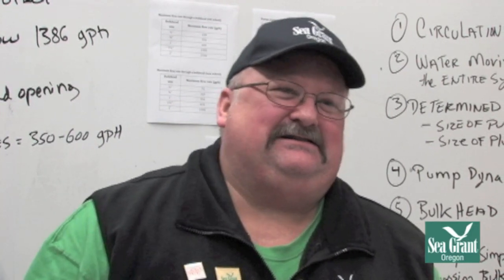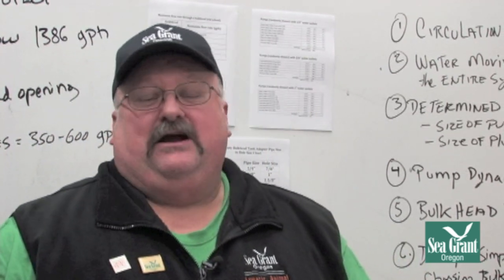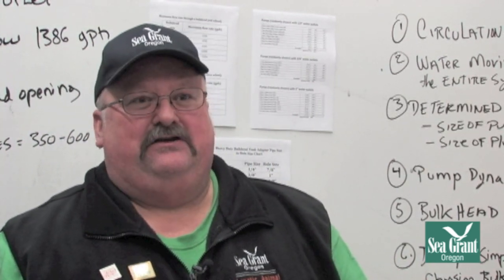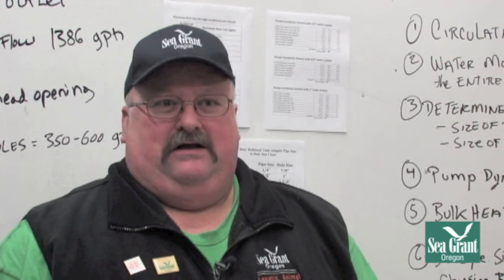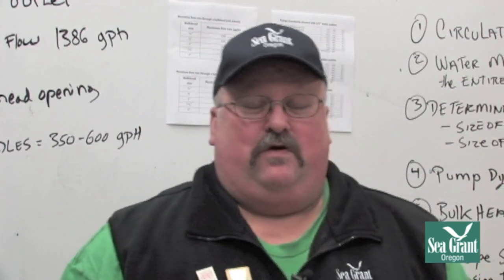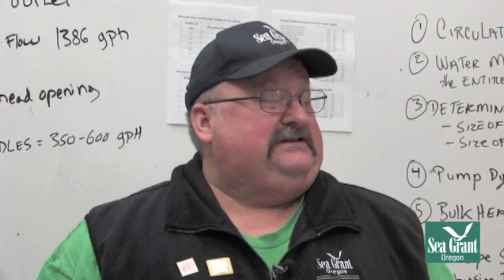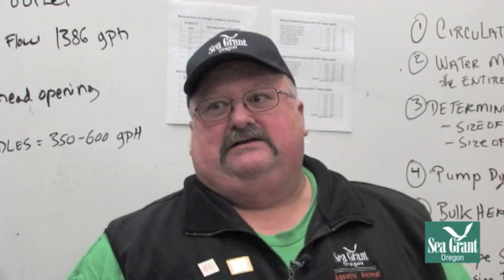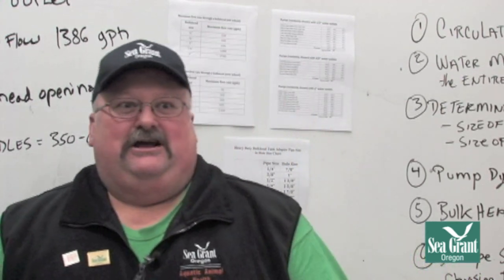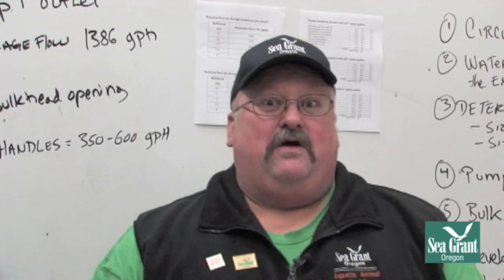Hi, my name is Dennis Glaze. I work for Oregon State University, and within the university I work for Sea Grant Extension within the aquatic animal health program. I work with aquatic veterinarian Dr. Tim Miller Morgan, and our emphasis is on aquatic animal health. That's what we'll be talking about today — aquatic animal health in relationship to plumbing and life support systems for aquatic animals.